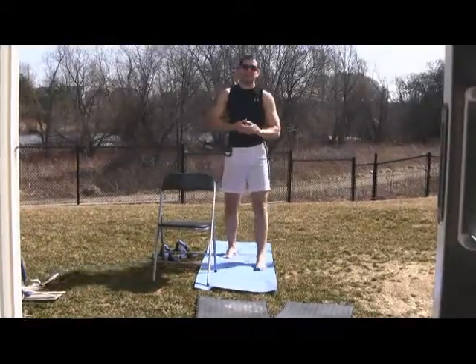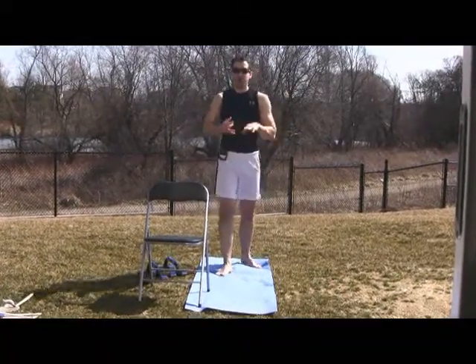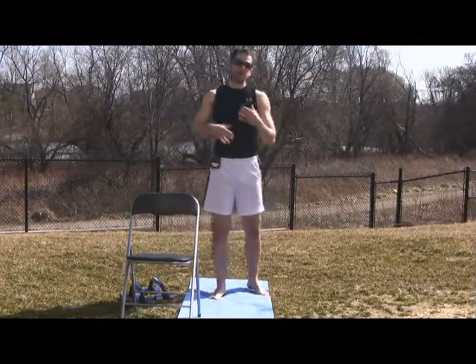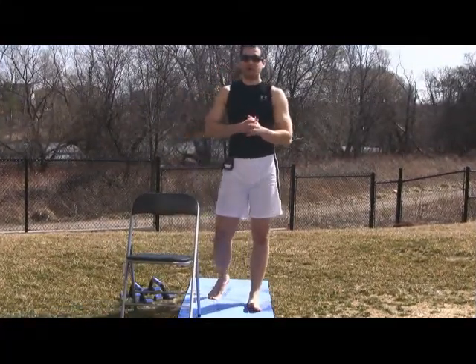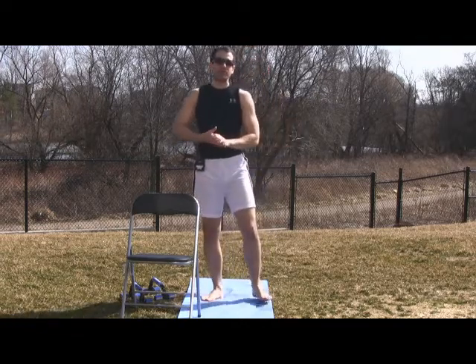Hey guys, thanks for showing up. Today's video we're going to talk about choosing a proper surface to train on, but also run on. A lot of people like to run on either the sidewalks or roads because it's well groomed and it's safe to run on. The problem with that is there is a ton of impact that is being sent back up through your body.